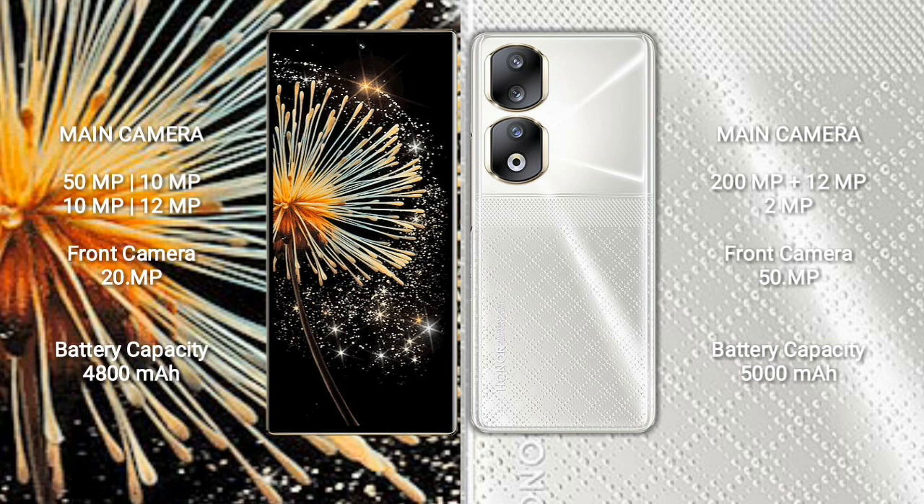Xiaomi Mix Fold 3 features a rear quad-camera setup: 50MP + 10MP + 10MP + 10MP, and a 2MP front camera — wait, 20MP front camera. Honor 90 has a rear triple-camera setup: 200MP + 12MP + 2MP, with a 50MP front camera. Xiaomi Mix Fold 3 has a 4800mAh battery with 67W fast charging. Honor 90 has a 5000mAh battery.